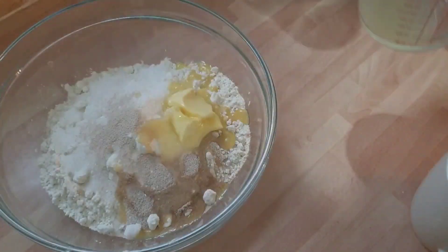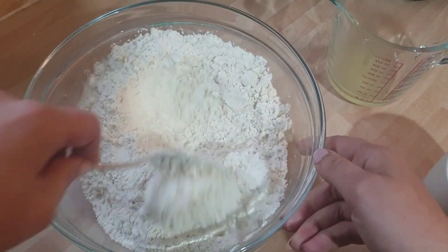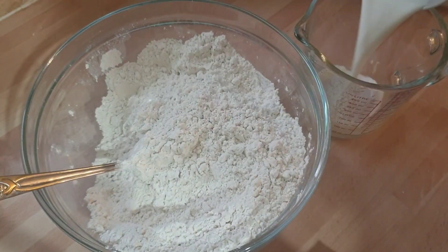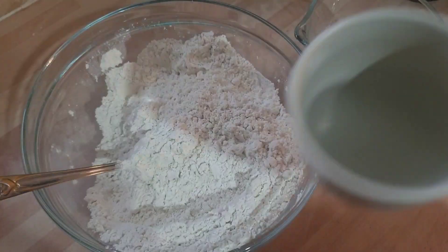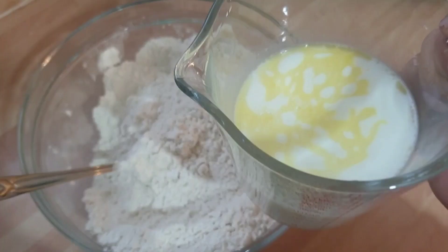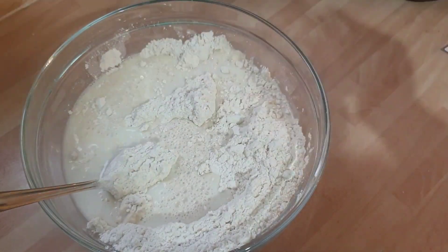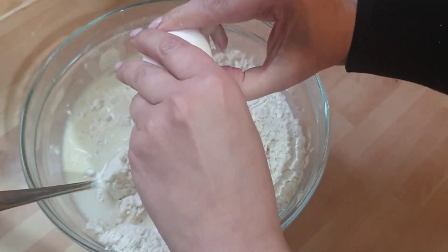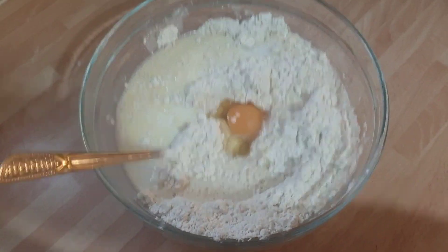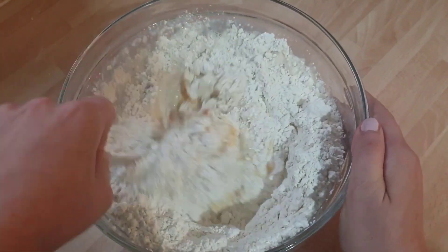Then you need two tablespoons of butter and I'm just going to melt them, put it in, and mix it together. Then you add a quarter cup of milk and half a cup of water and combine it.